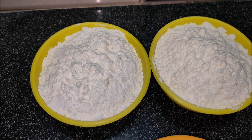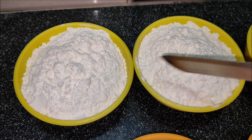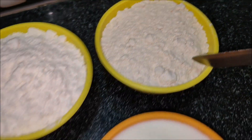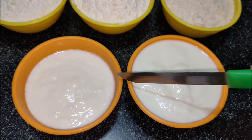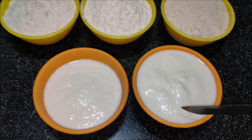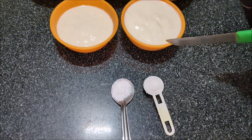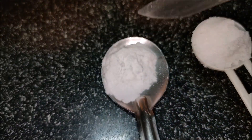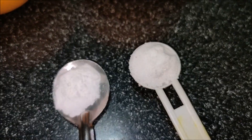Take two cups and add a cup of salt. Then make it a cup of salt and put it in two cups. Add salt to taste. A bowl of salt.